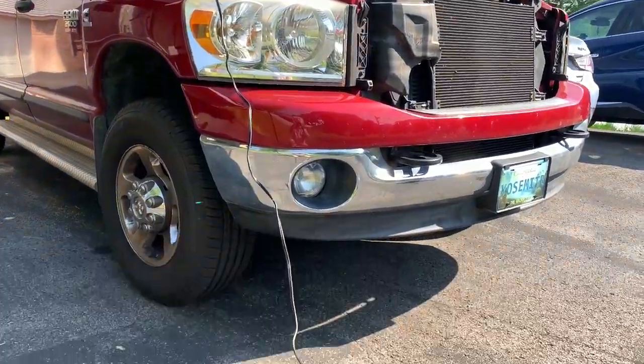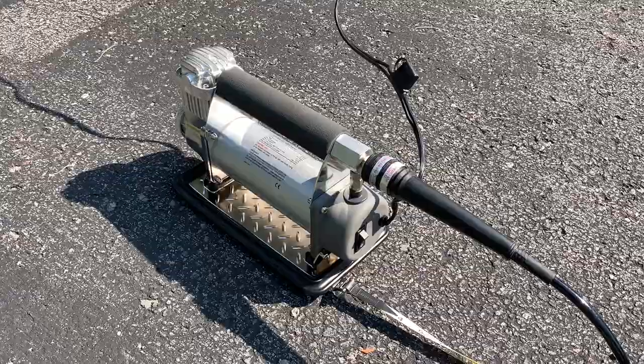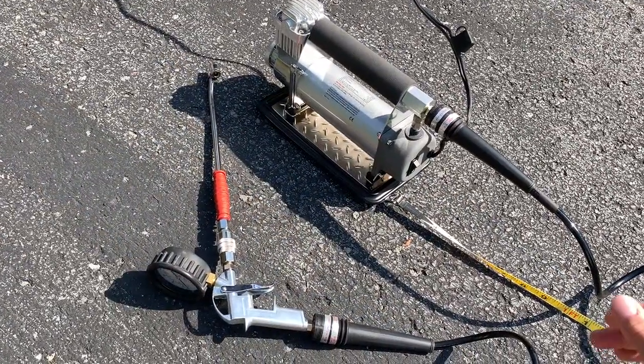This 12-volt compressor runs off the vehicle battery, and the on-off switch is right below the compressor hose. I recommend you have your vehicle running.